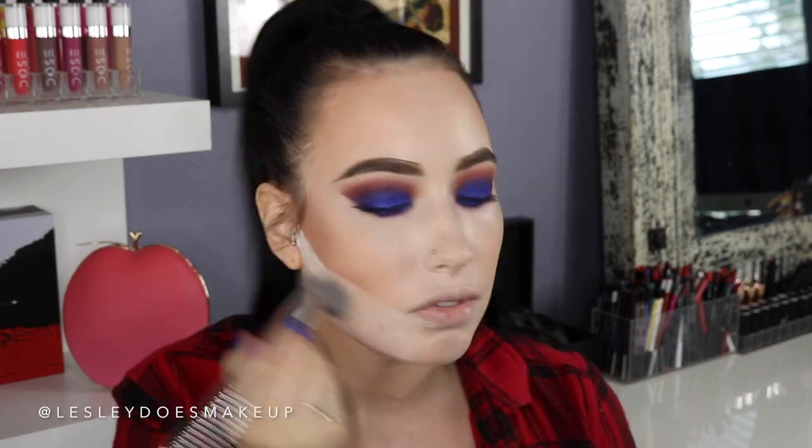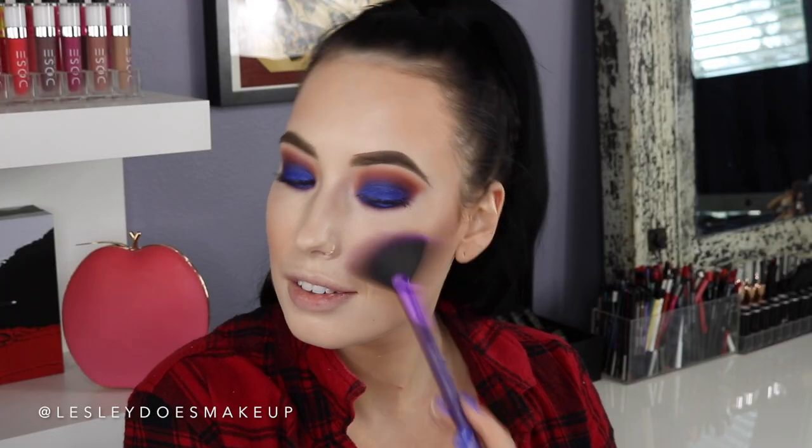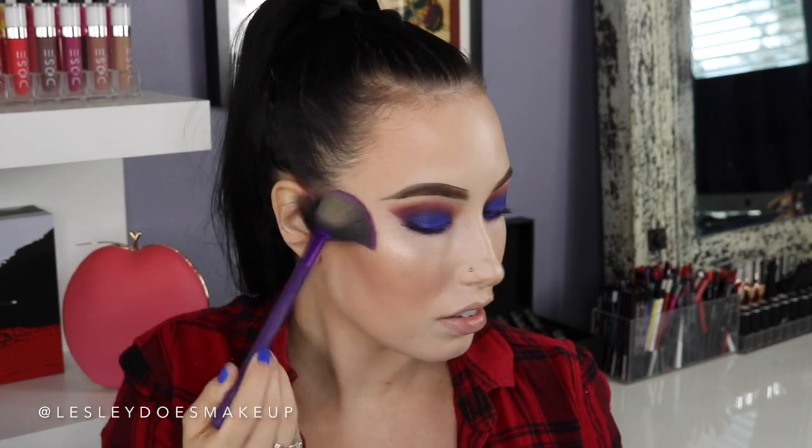I've been super into peachy blushes lately, and this is the perfect shade by Makeup Forever — it's one of their new artist's face colors in the shade B308. I'm taking a powder brush and blending everything together. For a highlighter, I'm using the shade Fuego by Dose of Colors and Desi and Katie — it's a beautiful highlighter that works for a lot of different skin tones, applying that to the tops of my cheekbones. I'm mixing in a little bit of Blinded by the Light by Too Faced just to lighten things up a tad; I didn't want it super gold for this look.